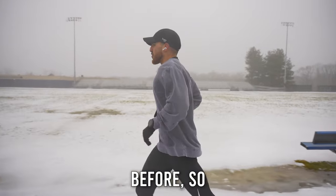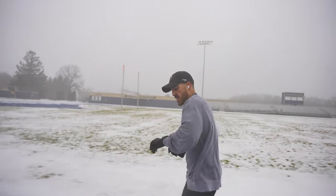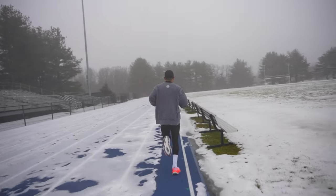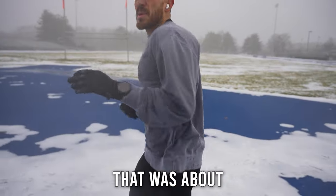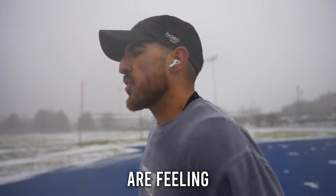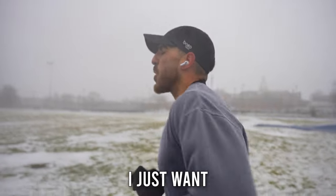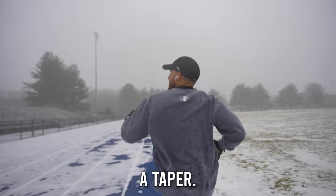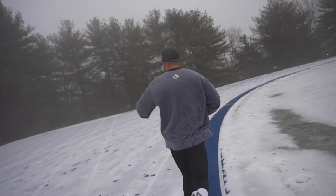I've hit these paces before, so it should be no problem. We're going to put the work in and get the best of this last speed session. First rep down. I was about a 3:12. I had to hit a 3:15, so it was perfect. I was kind of fast off the gate. My legs are feeling fresh from the taper, so even though this is a speed session, I don't want to give it my all. I just want my legs to be used to this certain pace. We've got to remind myself that this is the taper — it's not an all-out workout.